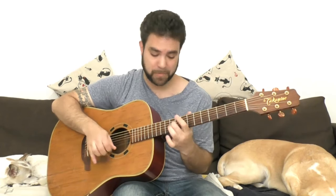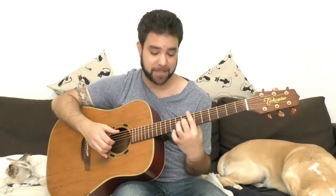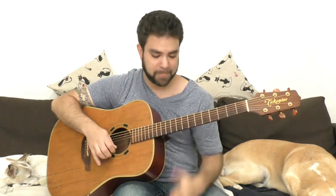You can use 8, 7 on the 2nd string when you're on B — it creates a B augmented chord. But just don't stay on it; use the 8 as a passing note, not as a chord note. Then you can just go back to 9 as you finish the solo on E. Or you can also do it here.